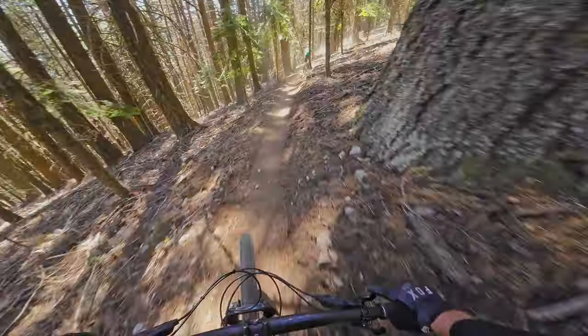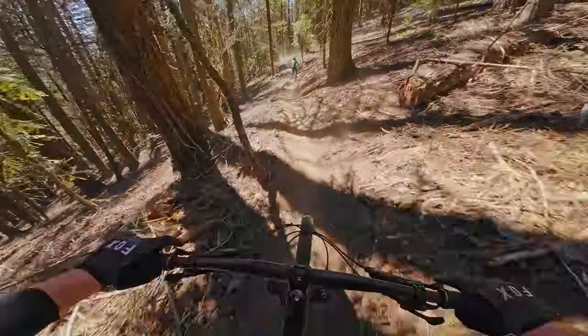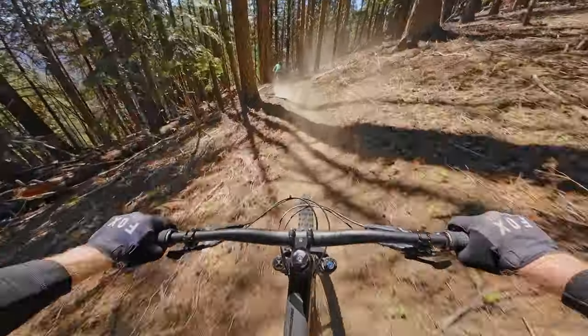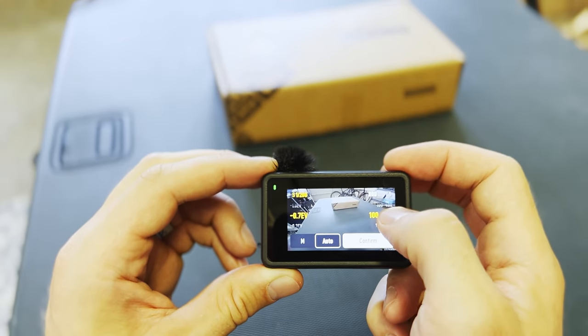That problem can be reduced if you limit the camera's range on the shutter speed so it can't go too slow. For that reason I prefer to set the range in semi-automatic, usually from 1/200 up to the top end, or 1/400 up to the top end.